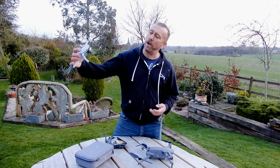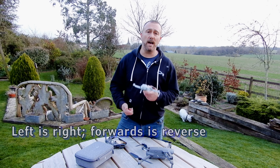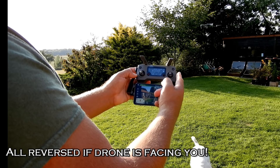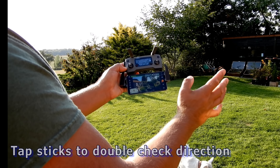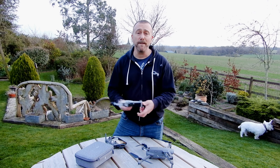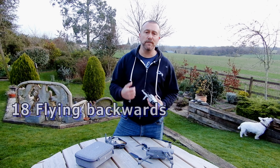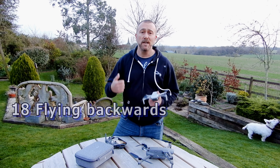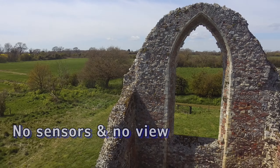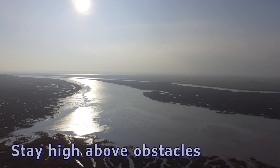When flying back towards you, this is an easy way to get confused because the controls are reversed — left becomes right, forwards becomes backwards. Get into the habit of tapping the stick slightly to double-check which way the drone is going to go before going full stick. And flying backwards with the drone facing away from you is also a great way to crash — you've got no camera view and no sensors, so be really sure about your path and be well above obstacles because you are literally flying blind.